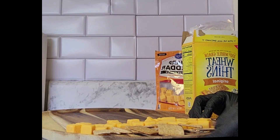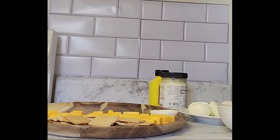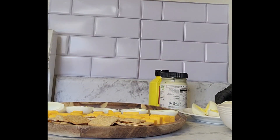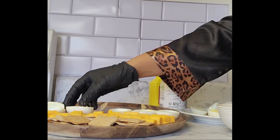After everything is placed nice and neat and presentable, we're going to move on to our boiled eggs — just removing the yolk from the white part of the egg and displaying it on the charcuterie board. Then off camera we'll mix the yolk with yellow and blue dye to make a green filling for our Christmas-themed deviled eggs.